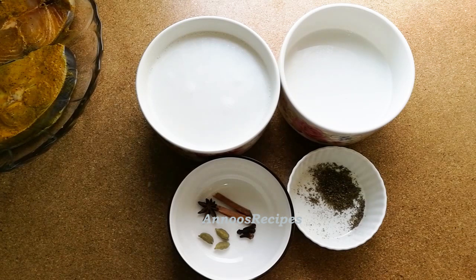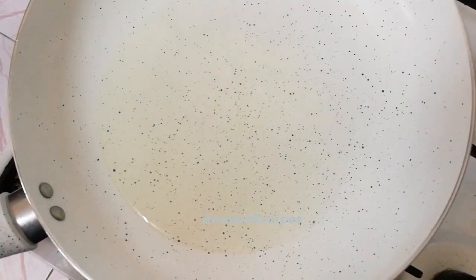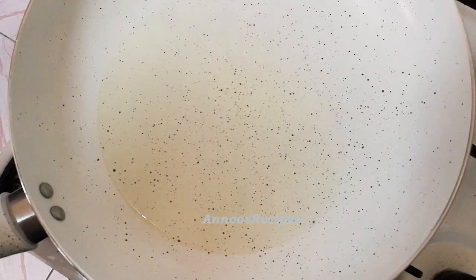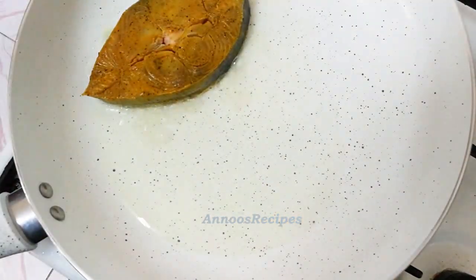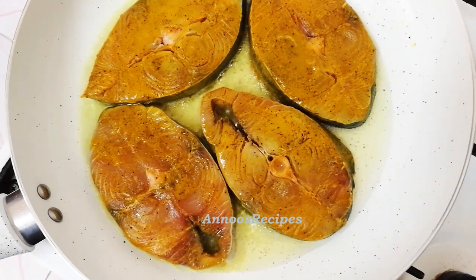We are ready to cook this meat. We will fry the meat. I will add it to a different pan with the marinade. Now we will add the meat in the pan on a medium flame for 3-4 minutes.